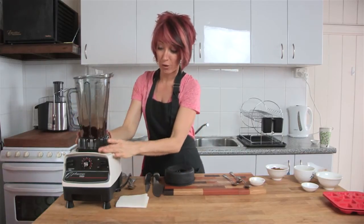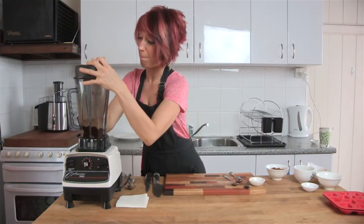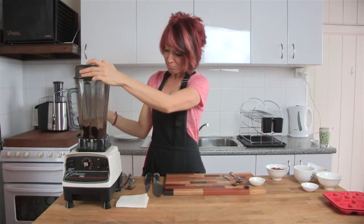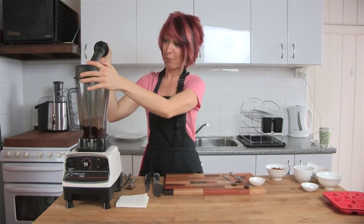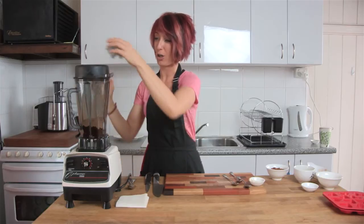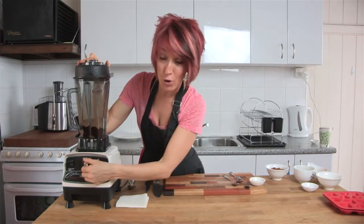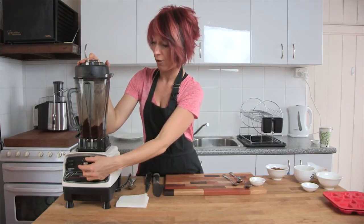Pop it safely on the cushion and ensure it's in place. Pop the lid straight on top, making sure the lid is firmly attached. You can pop the tamper in or the lid plug on. I'm going to start with the lid plug because we probably won't need the tamper. On low — turn it on.